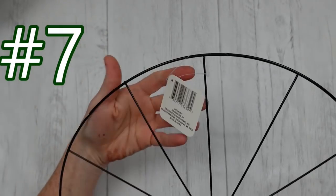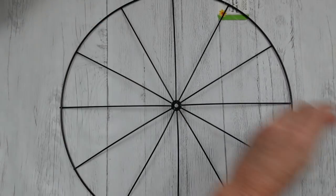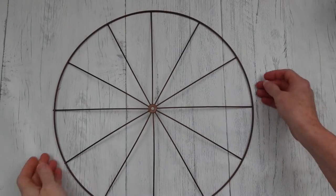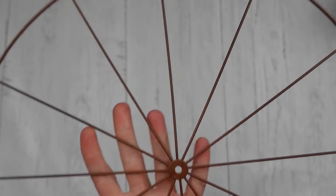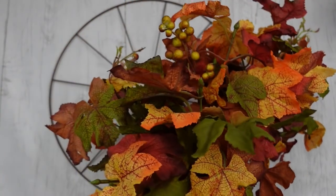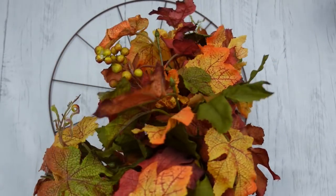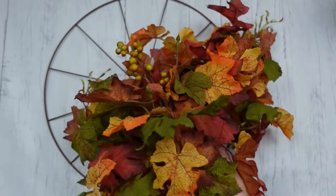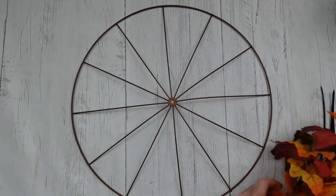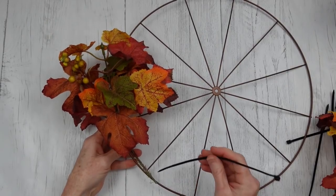Now we're starting on the next project - this is our bicycle wheel from Dollar Tree. Right now it's black and we're going to take metallic copper paint outside and give it a good coat - I've only used one coat. Here is our copper bicycle wheel all fixed up - I only painted the front because no one's going to see the back. Here are some thrifted picks - maybe grapevine - that came off another wreath I picked apart. If you're at a thrift store and love the greenery on a wreath, buy it anyway - take it apart and use the greenery on another project. Two for one!